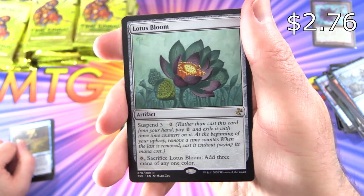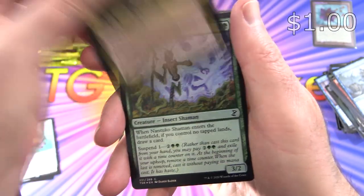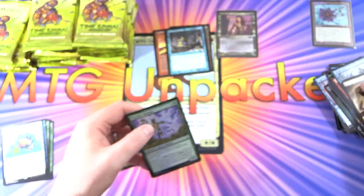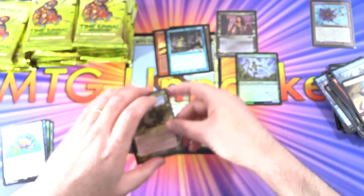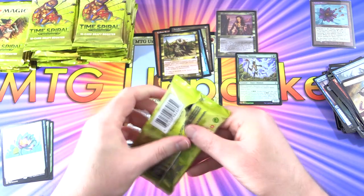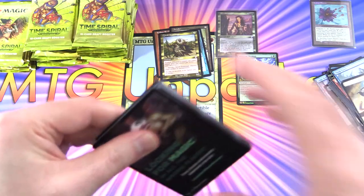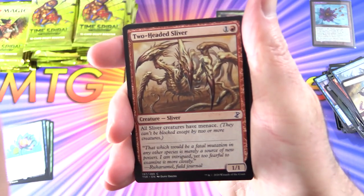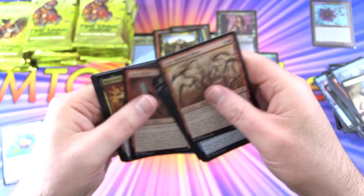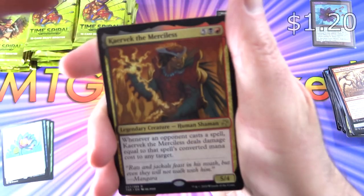We've got a Lotus Bloom — the regular artwork — along with Krizali Pride Mage, Foil Nantuko Shaman, and a Soldier Token. There are 36 packs in these boxes and they go for about 200 US — I think I paid a bit less than that. That's about the going rate. I expect it will climb to around 300 in the next couple of weeks due to what seems to be a supply shortage.